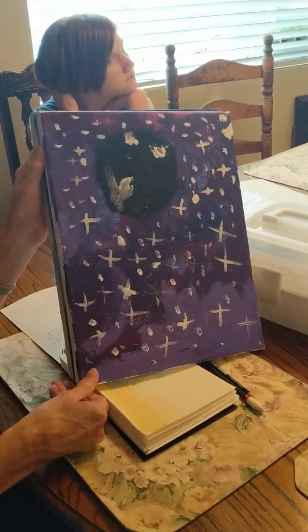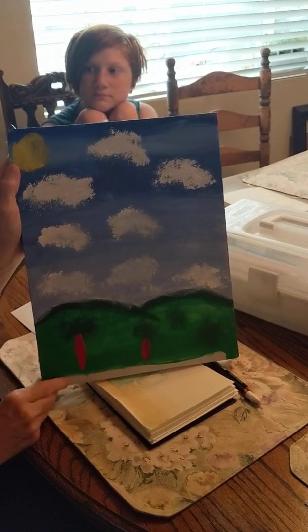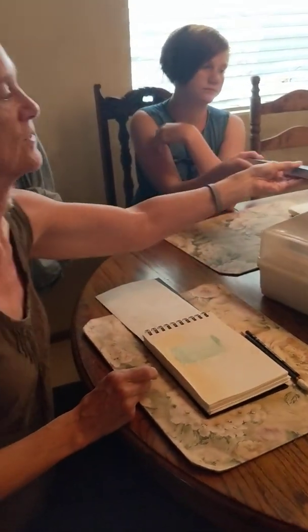That's a black hole. She had a lot of fun doing these paintings, and Boo did this painting. Do you remember what you called it? Cloudy Hillside. So that's fun with acrylics — that's what we did yesterday.